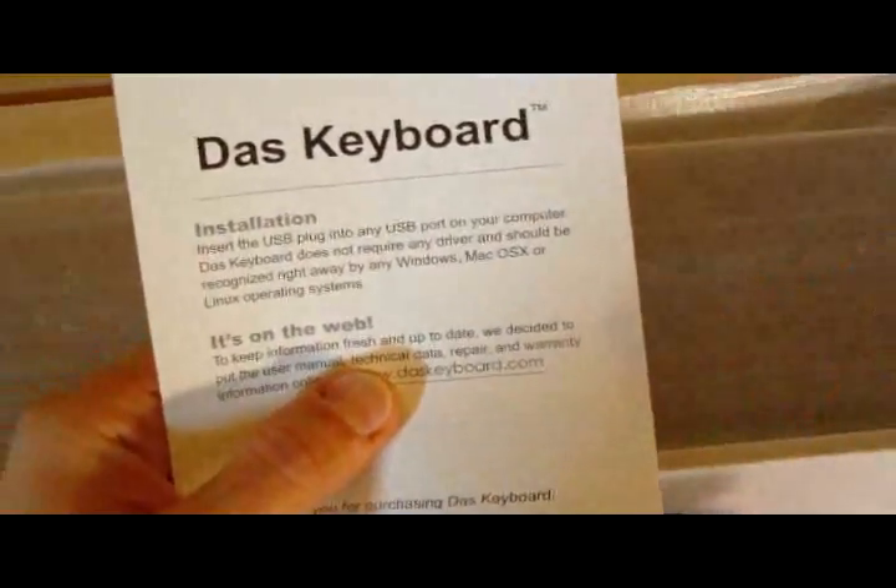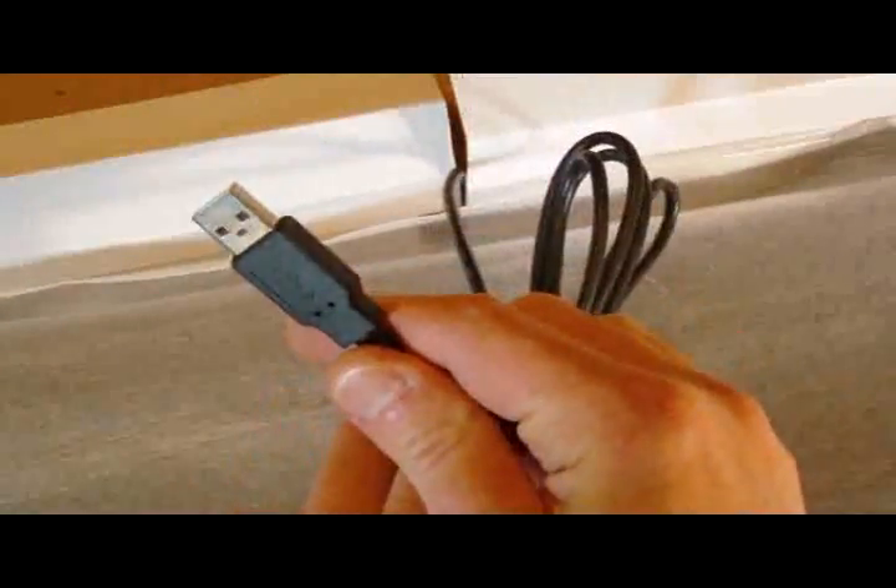Alright, let's open it up. Included is an installation guide. Not much there. We've got a little cloth to keep the keyboard clean, at least the outside of it. We've got a standard USB connection.